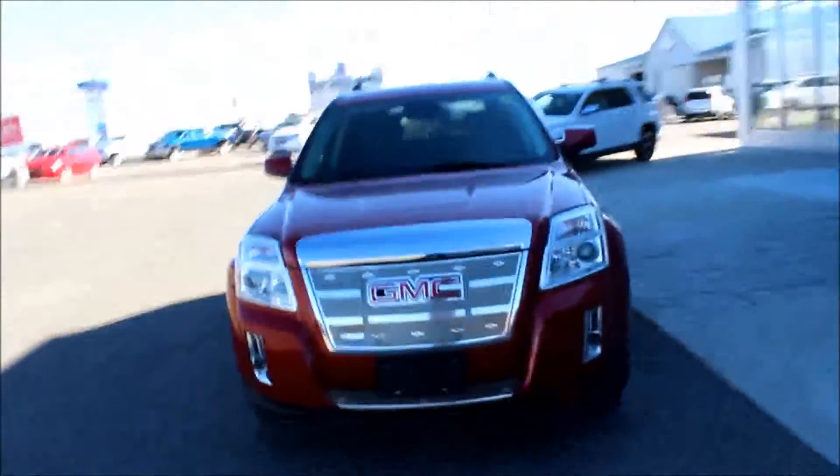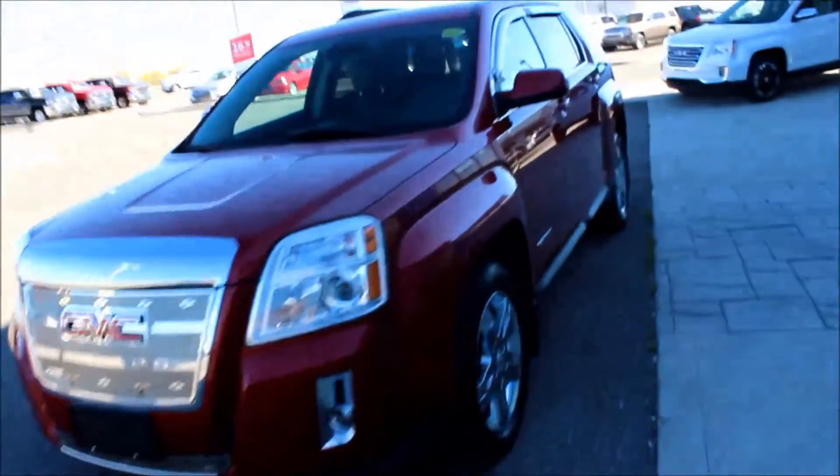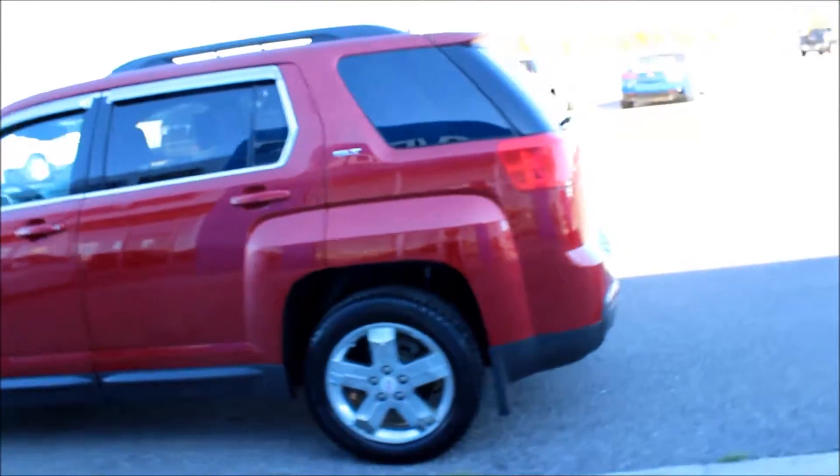It's another great day here at Davis Chevrolet in Claresholm, Alberta. Today I'm showing you a 2013 GMC Terrain SLT in red.